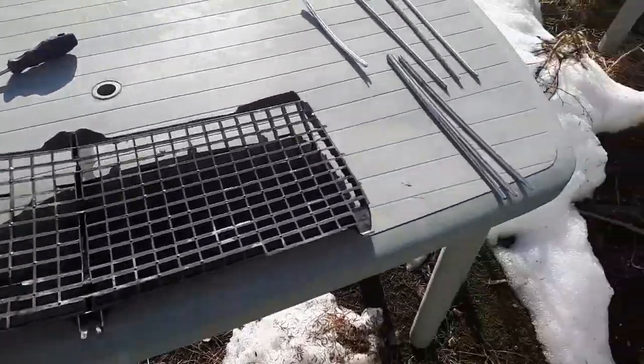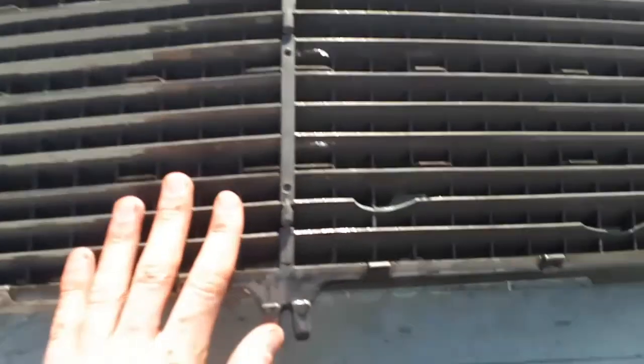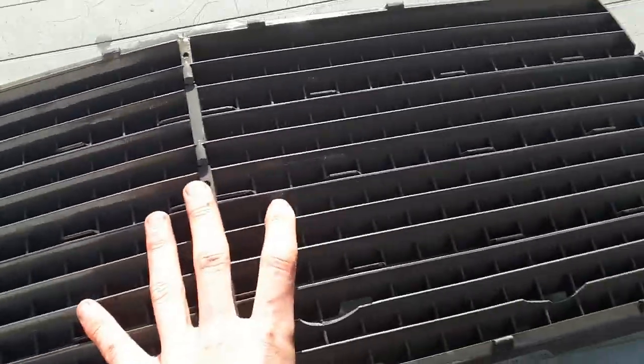So now I have the grille out. I've took out the chrome pieces, I've washed these, just have to wait till it dries off. I'm gonna put some paper and I'll get my spray can and paint it black.